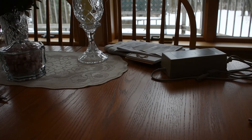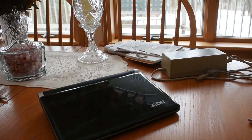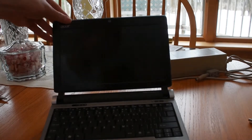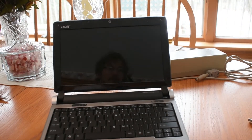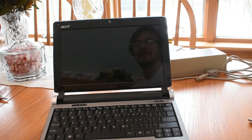Boy, do I have a treat for you guys today. Hey, look — it's a netbook. Don't run off quite yet. We'll at least be doing something interesting with it, but first let's see how she runs with Windows 10 on it. You should probably be scared at this point, but let's boot it up and see what it does.